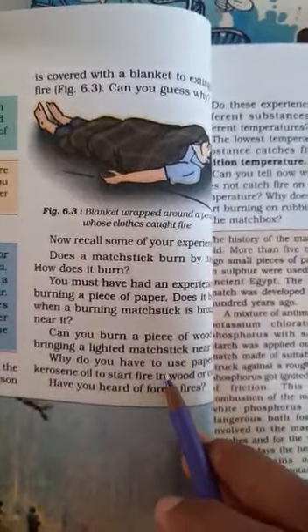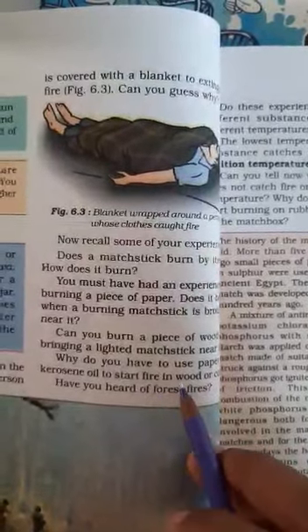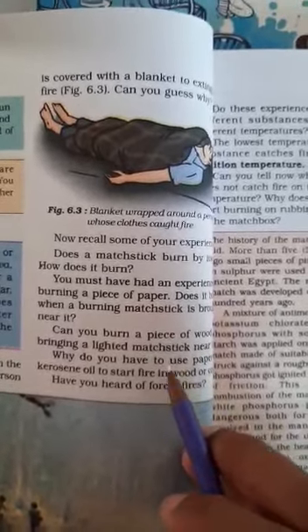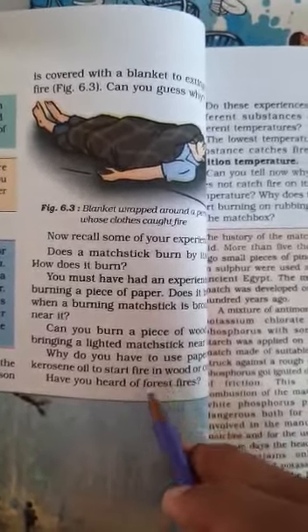Similarly, if there are dry leaves, they can burn. But if there are wet or moist leaves, they don't catch fire.